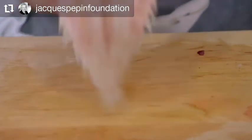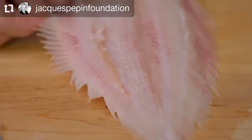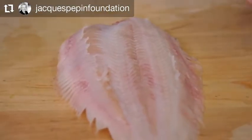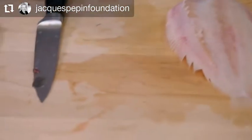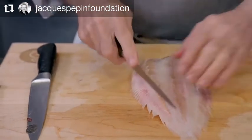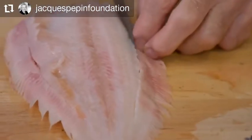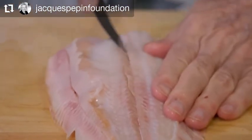Now you can see the fillets are here. This is bone right here, so you want to remove only the center part of it. We start by using this old knife which is called a fillet of sole knife — this is a carbon steel knife, well-used from my apprenticeship. We cut at the limit of the bone here and then start in the center to cut this way.